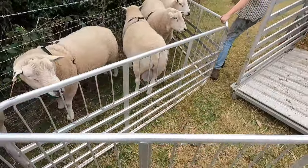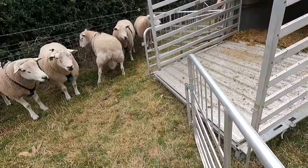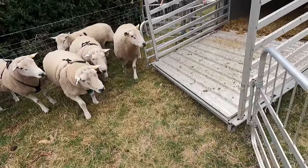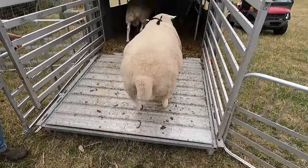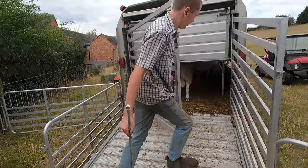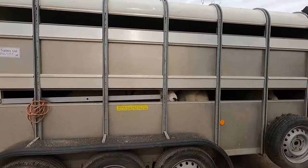We're cooking on gas — go on boys, in you go, good boys, off you go. That's the tups loaded and ready to go. We are off to the first place with Indiana Jones, which is in a field we started farming this year. The ewes have some really nice grass there. I'm co-driving because I've got a bad leg — Joseph's the boss man today.